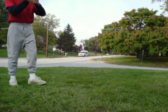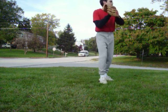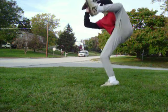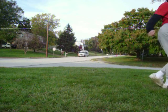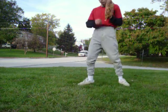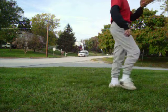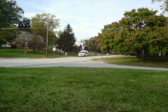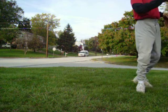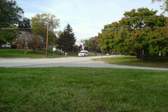You ready? Yep. I'm going to go without the mask, alright? Cool. There you go, that was a good one.